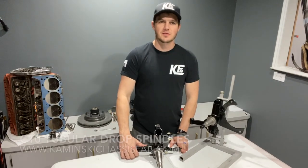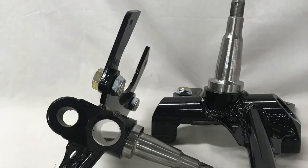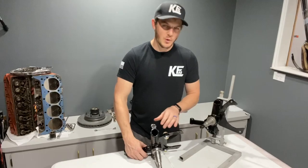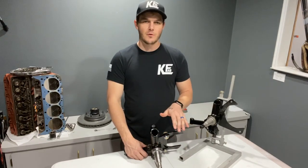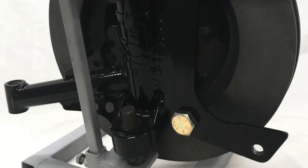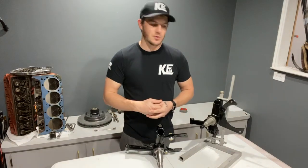My name is Jake Kaminski with Kaminski Chassis Fabrication, or K-Fab, and I'm here today to talk to you about our tubular drop spindles for C10 pickups. We offer them in a customizable format, so everything from drop to offset, brake options, and ball joint options are all customizable and built to order.